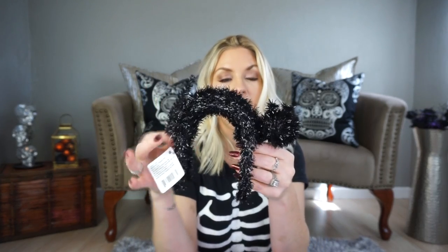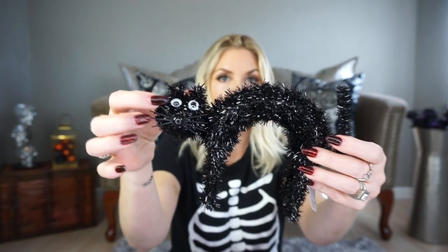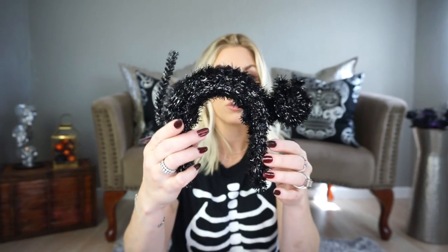Moving on to Halloween. I picked up this cat — I'm not the biggest fan of the way the eyes look. I think I'm going to take these eyeballs off and put black rhinestones or maybe red rhinestones. I thought that would be really cute to change the eyes out. Something drew me to it and I like it. My face is getting shinier by the minute — it's the sweat happening right now. I'm filming in our studio because my house is under construction with Halloween decor, and my goal is to have it all put together next week.